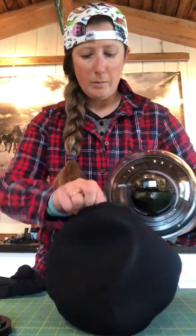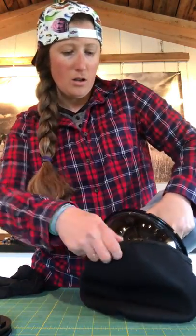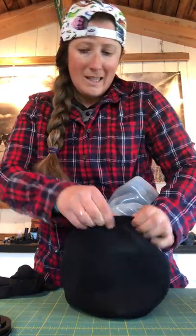Now I put the cover on so I don't scratch it or do something silly.